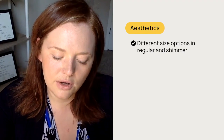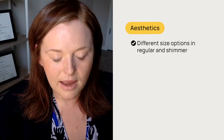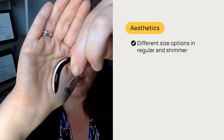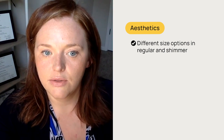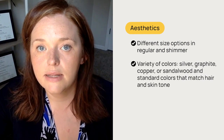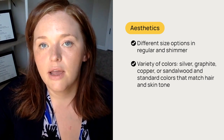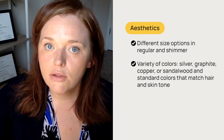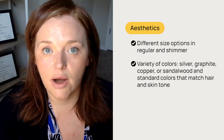When we talk about the look of it, you have different size options — I'm going to show you some of these here. So you have the standard receiver-in-the-canal — you can see that this is the standard size one. They also have a new slim product here, which you can see is slimmer compared to the other one. It comes in a variety of colors. The slim has a striped look and comes in silver, graphite, copper, or sandalwood with black. The colors for the standard one are your standard colors that go well with hair color or skin tone — some silver, gray, and brown colors.